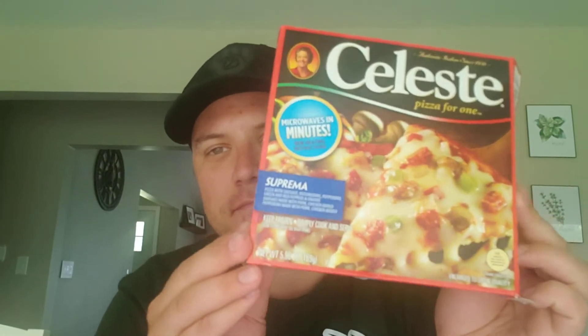Welcome back, another frozen pizza review. Today is a day of firsts — first of all, this is the first time I've ever had this pizza: Mama Celeste pizza for one.